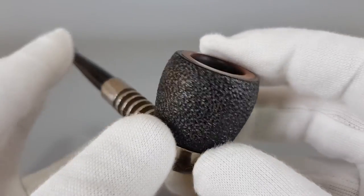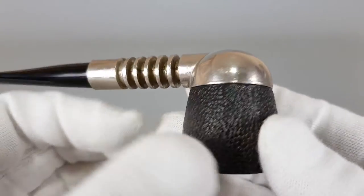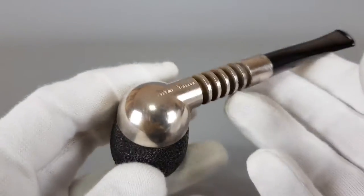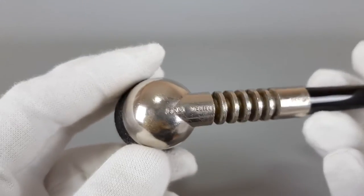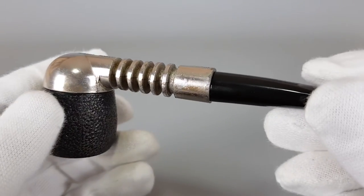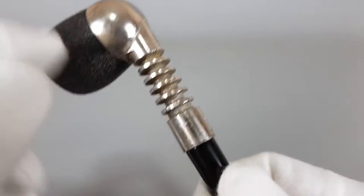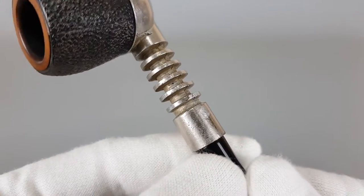I had an interesting question on eBay. A gentleman asked if maybe Falcon balls, or perhaps Ransom pipes, could fit this body. But I tried it and they won't, actually, because they're oval at the bottom and they won't fit. You can see the finish peeled off there.